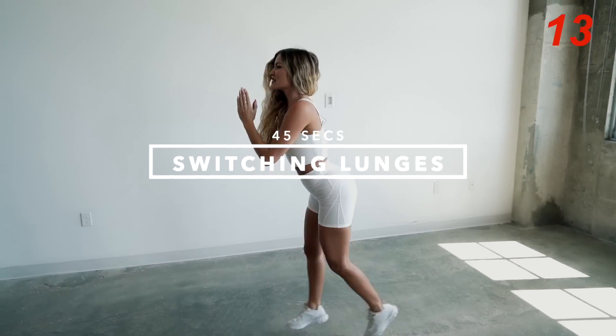If you guys want more of a pump with this exercise, you can do it consecutively on each leg. Now moving on to the next exercise, we have switching lunges. Let's get it.